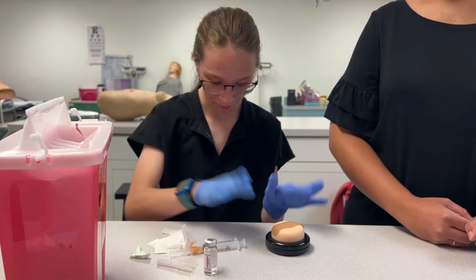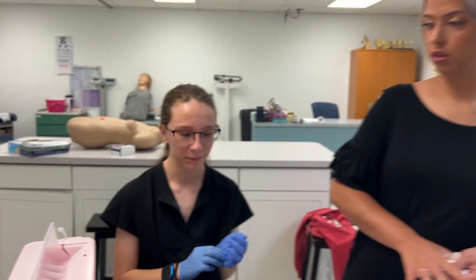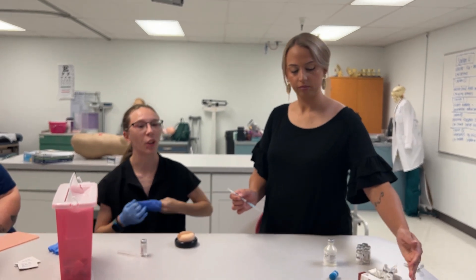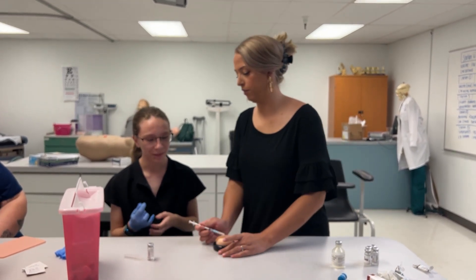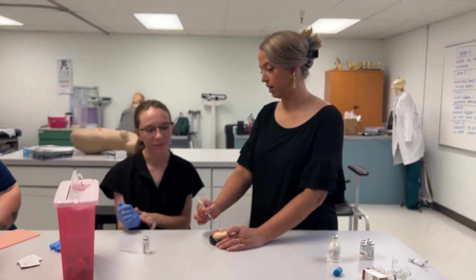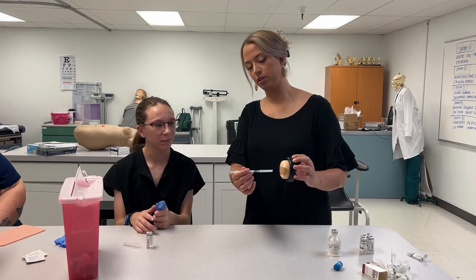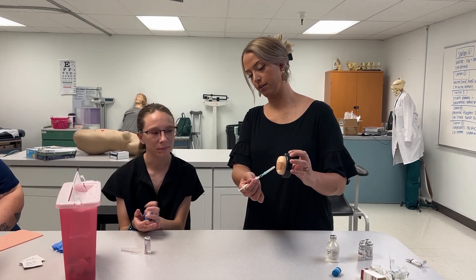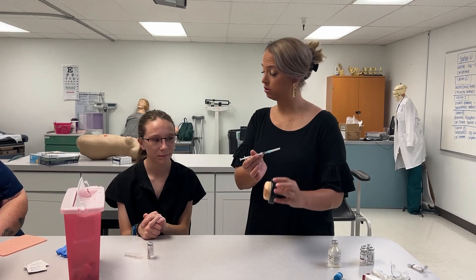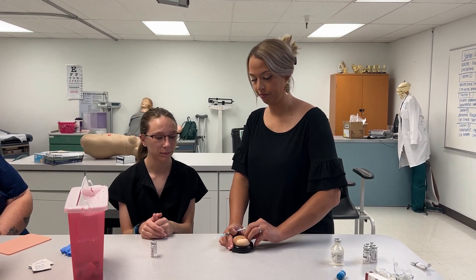When you went in at the angle, you kind of went in more of a 15-degree angle rather than 45. Here's 90, here's 45, here's 15. So if we're holding this up, we want to go more of this kind of angle — about 45 degrees. But your swiftness was good; that'll be good for not hurting your patient.